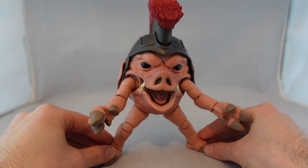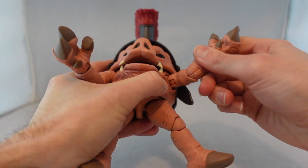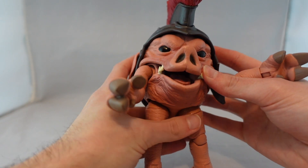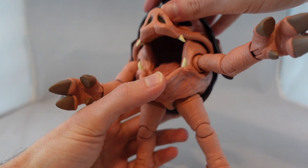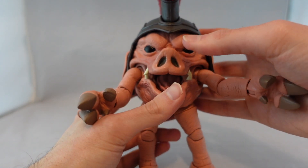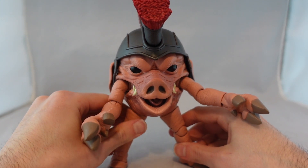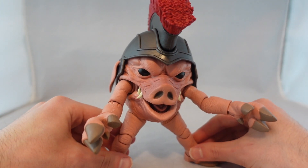Let's talk about the figure. You have your standard articulation: a ball joint at the arm, a swivel, elbow joint — though it doesn't move quite as much as on the Rangers. There's a hinge joint at the fist, a ball joint on the leg, a knee joint that's a little clicky, and a hinge joint at the foot. He doesn't have head or neck articulation because his whole body is the head, but he can open and close his mouth. It's honestly disturbing but accurate to the show. Unfortunately, I do have some loose leg problems, so watch out for that.